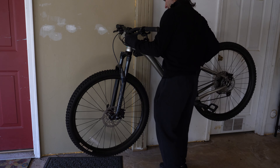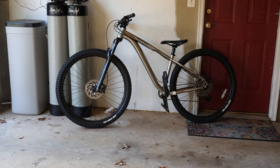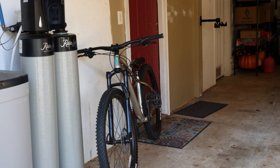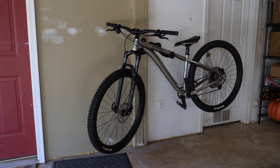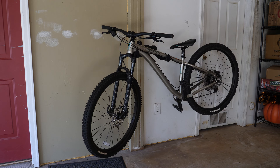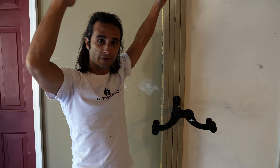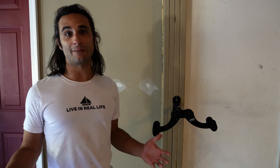First off, it's wall mountable and it saves space in your garage. Rather than leaning your bike on the wall to conserve space — leaving the high possibility of it falling — this rack keeps your bike near the wall without it leaning. It also reduces floor clutter in your garage. Many other bike racks on the market have your bike hanging off the garage or upside down. Racks like that don't conserve as much space as a wall mountable bike rack like this one.